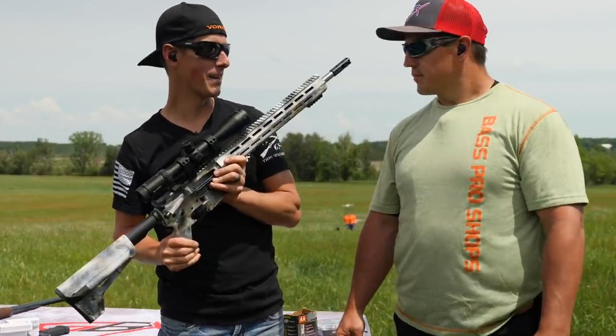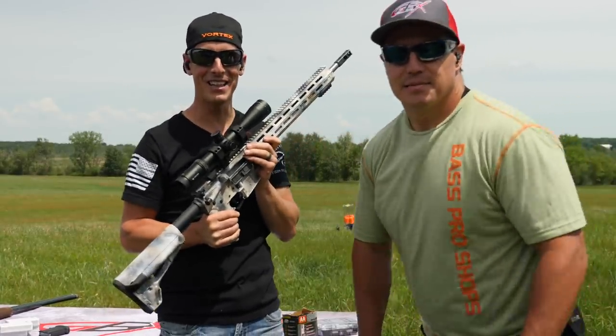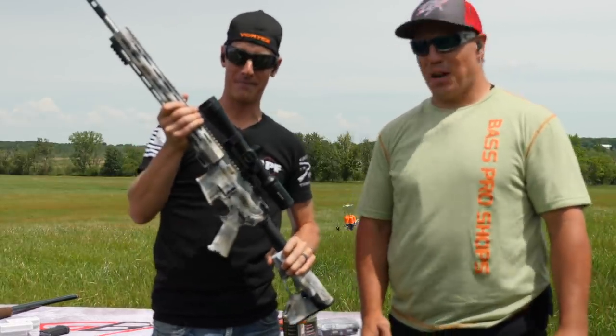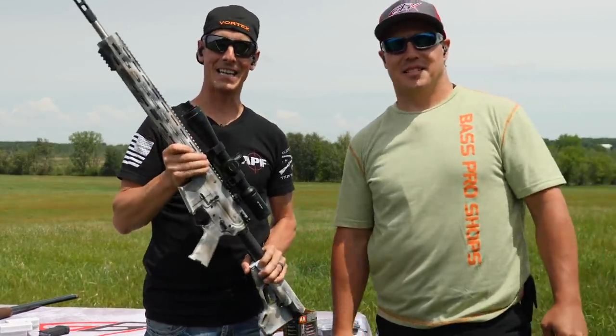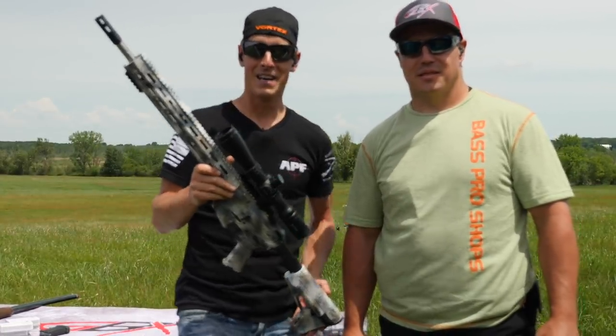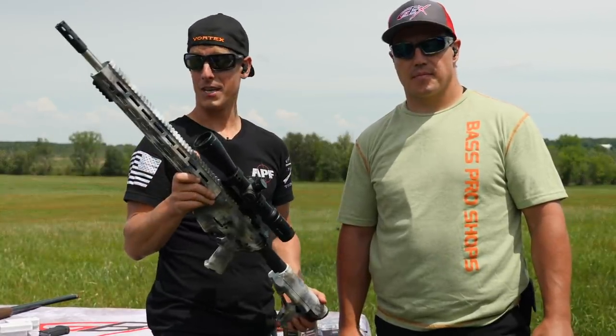It may look like on camera I'm pointing right at Aaron's head — I'm really not, I'm pointing back there. I'm just looking at the screen going, it looks like I'm pointing right at his head. Anyway, I sniped that clay out of the air at about 70 yards with this .223.